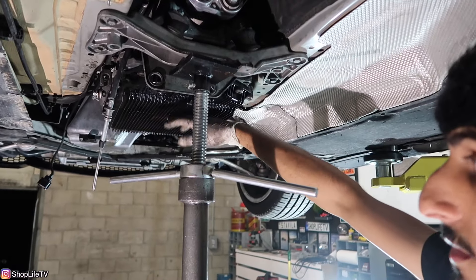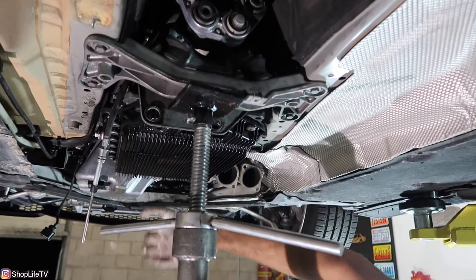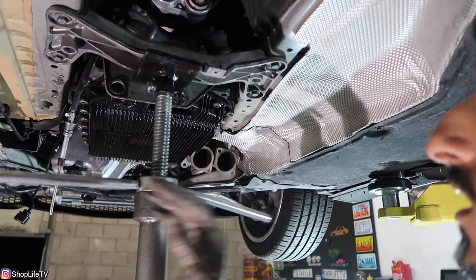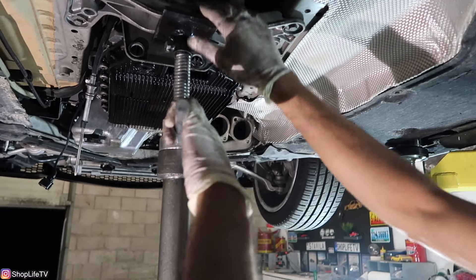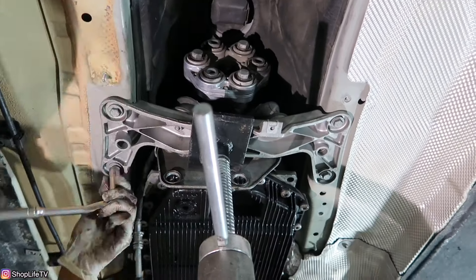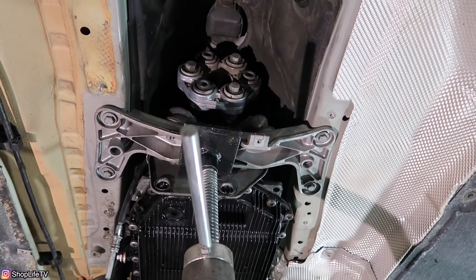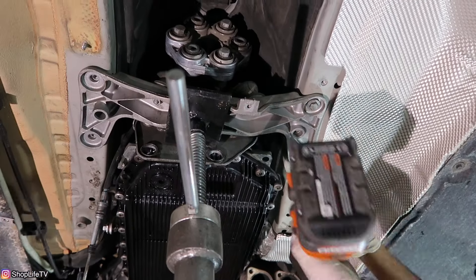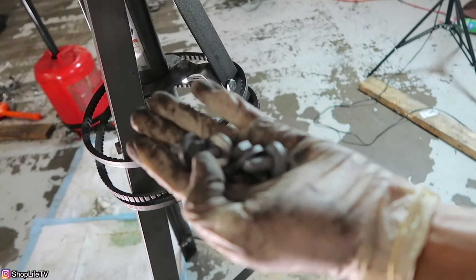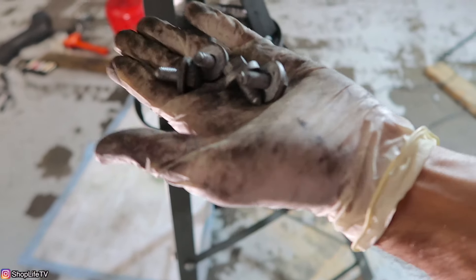We're not too worried about damaging these mounts since we're replacing them anyway. We're also replacing the filter and pan assembly, and that's the main reason I drained as much fluid as I could — that way if anything punctures, we don't make a huge mess. With the transmission held with the pull jack, I'm going to release these four 13mm bolts.